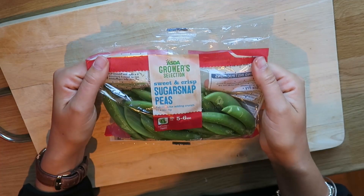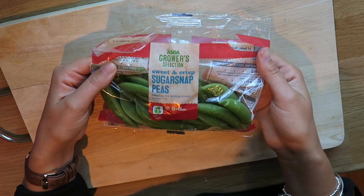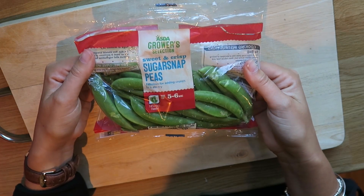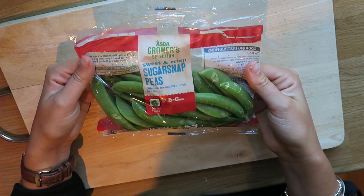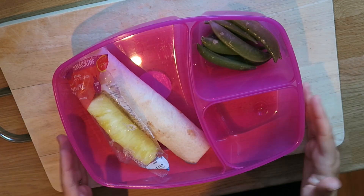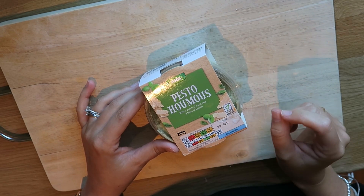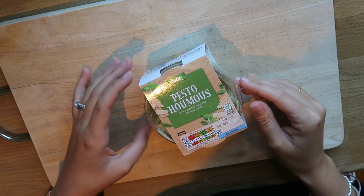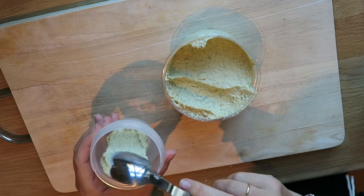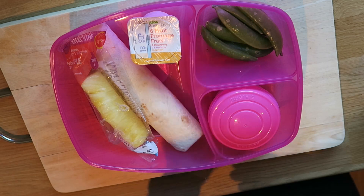I am going to be adding some sugar snap peas. My daughter absolutely loves snacking on these — she eats them whole as well as opening them up and eating the peas individually out of them. They are a really cute little snack, easy to manage and full of goodness. I am just going to pop a handful of them in there. I also have some pesto hummus and I am just going to decant it into a little pot and add it into the packed lunch for my daughter to dip the sweet peas in. I am just going to add a cute little fromage frais and a spoon.